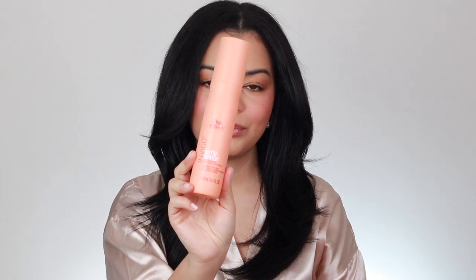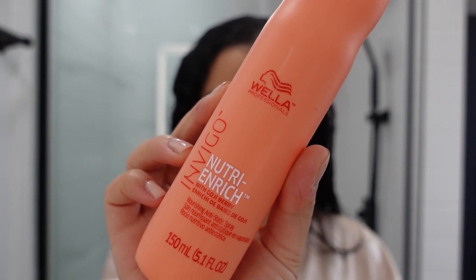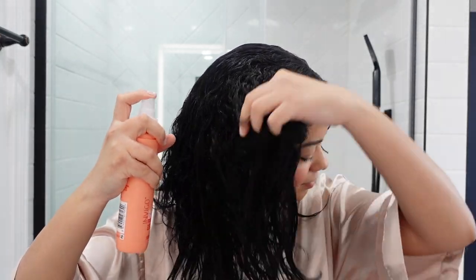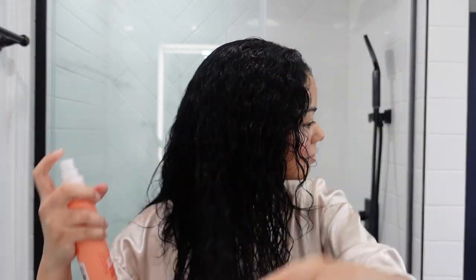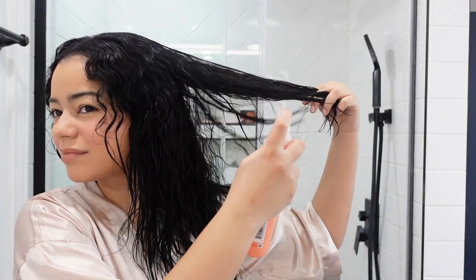I then used another product from Wella — the Invigo Nutri Enrich with Goji Berry. It's a spray that I added to my hair to prep before my blowout. It's going to moisturize your hair and make it a lot more smooth. I added a pretty good amount across all my hair, brushed through to spread it evenly, and then went in with the third product.